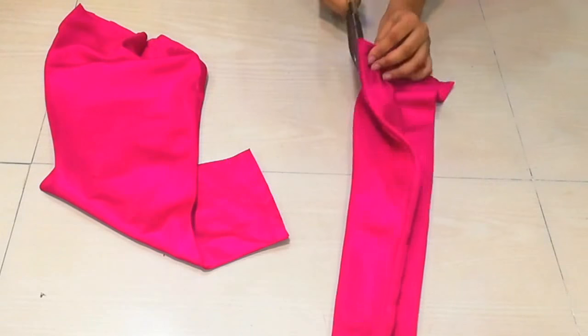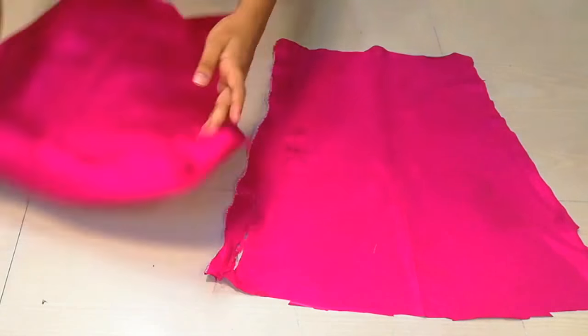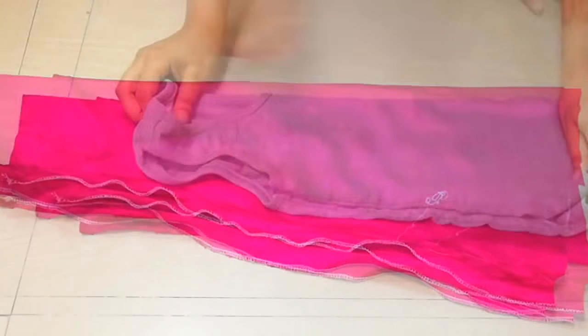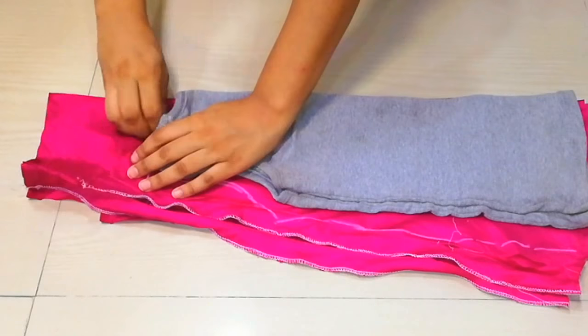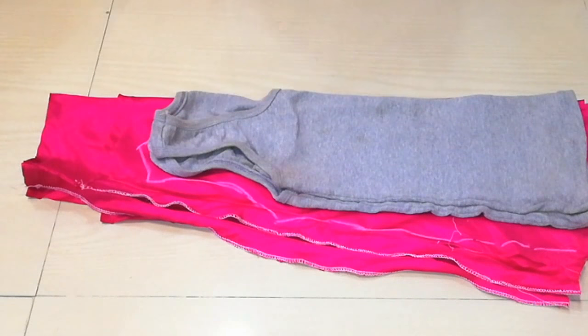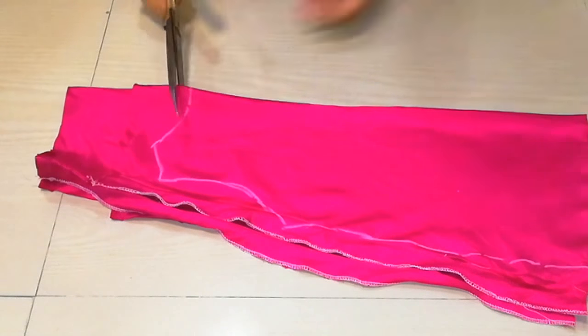For the top, we will take our pants and fold it. We will cut it on the sides, then fold it on the side, then fold it on the top, and put it on top with the sides. Mark the arm holes, shoulders, and neck with scissors.